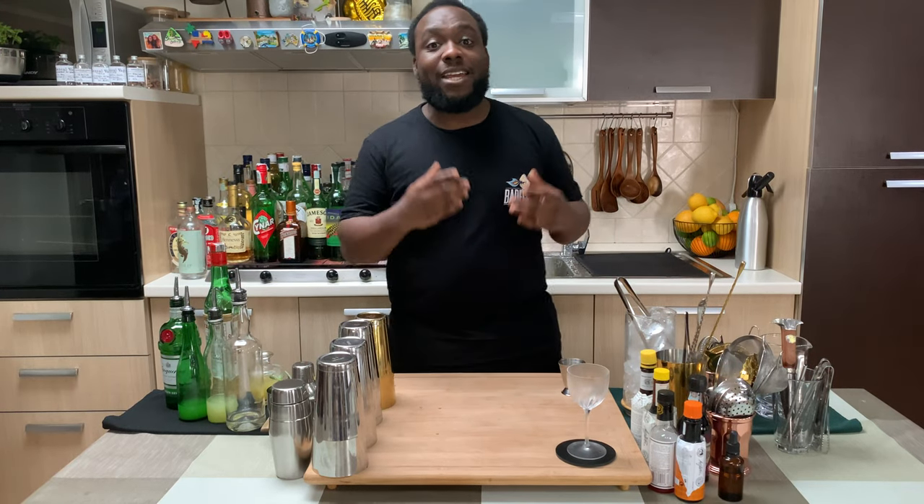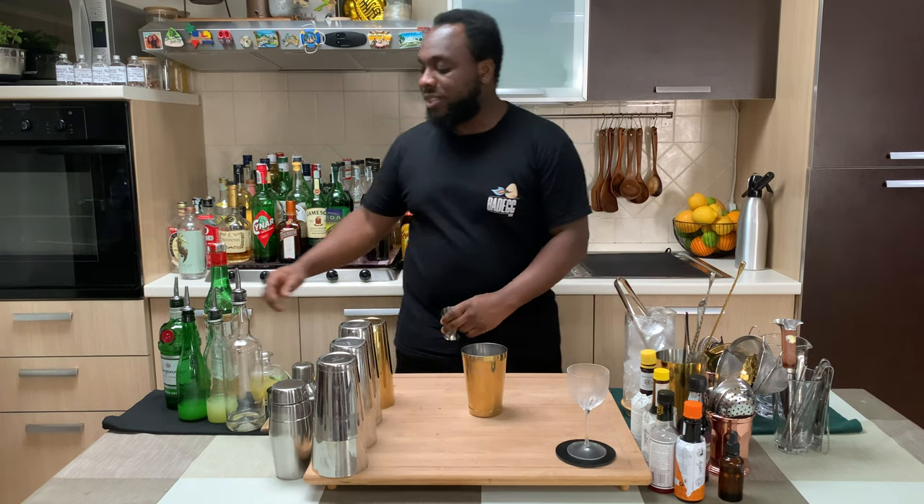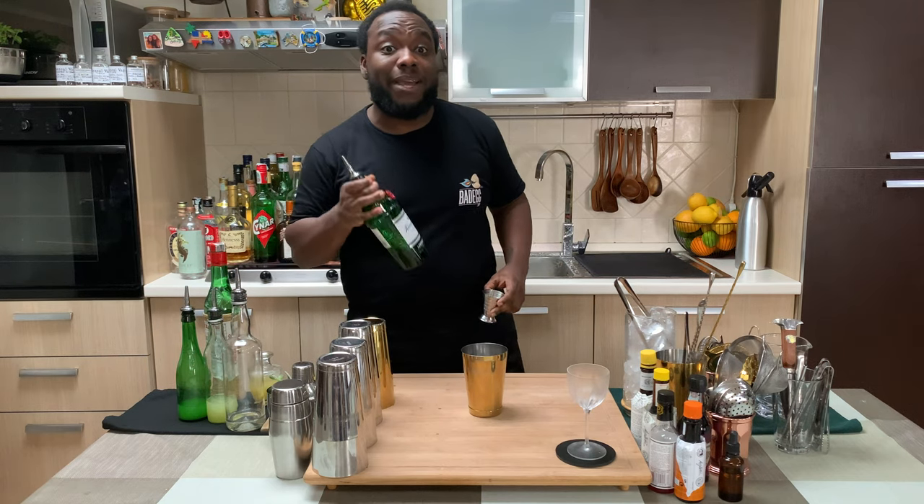Hello guys, welcome to my home bar. My name is Lele and today we're gonna make the Harlem cocktail — a very easy drink to make. Let's make one together. It's a shake and drink, and a small tip: I'm gonna start with gin, gonna be 60ml of gin.